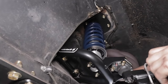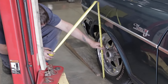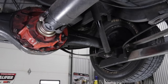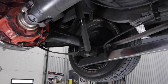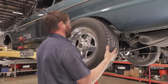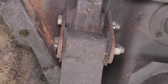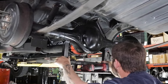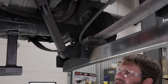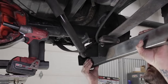With the front suspension all finished up, we can fine-tune the ride height and get to work on the install of the rear four-link. We'll get started on the rear by removing the shocks, the lower leaf spring mounts, and the leaf springs. Make sure you have the rear end supported when doing this.